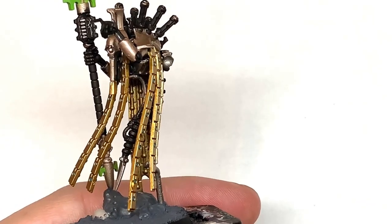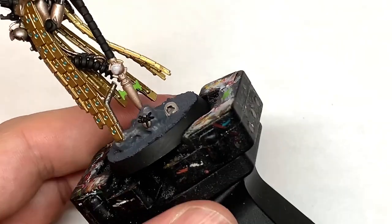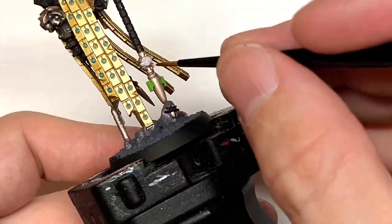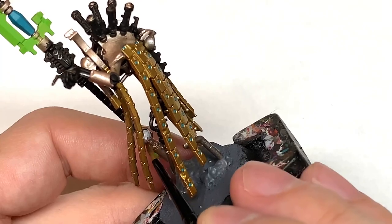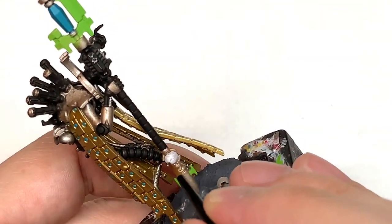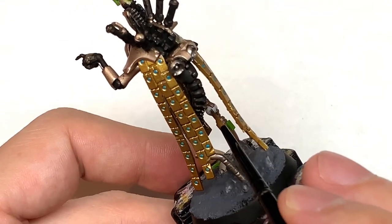Now I'm going to use some Vallejo White, but whichever white you usually use is fine. I'm going to do the eye and the globe on the staff. I'm also going to do some points of light on the six cylinders sticking out of his back — each of those has got a little circle visible on each side between the casing around them. I'm going to do that as though it's glowing green as well.